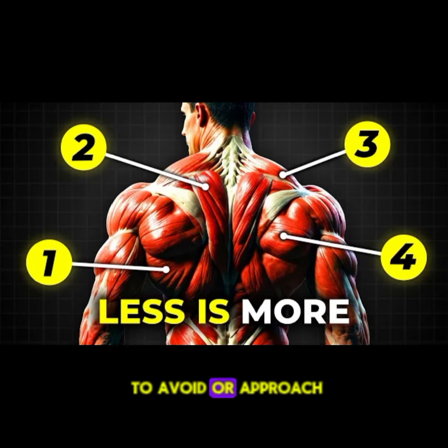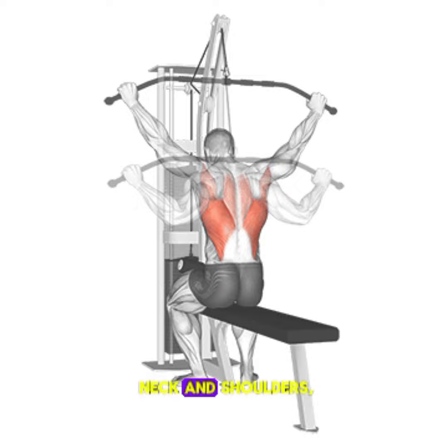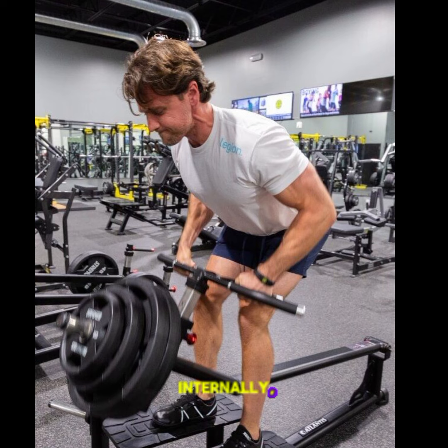Here are 5 exercises to avoid or approach with caution if you're looking to build a huge back. 1. Lat pull-downs behind the head. This exercise can put unnecessary strain on your neck and shoulders, potentially leading to injury. This grip can cause your shoulders to rotate internally, leading to discomfort and potential injury.